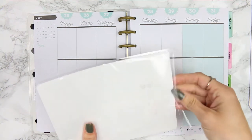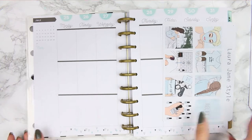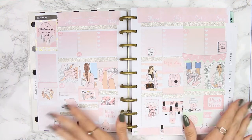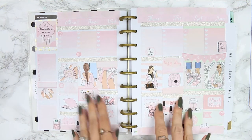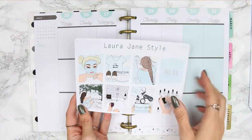This is the kit I'm going to be using today, and I'm using it in a completely different way to how I normally plan. You'll see it set up with checklists at the top, full boxes in the middle, and lots of plans down at the bottom — a style I've seen a lot of people use.